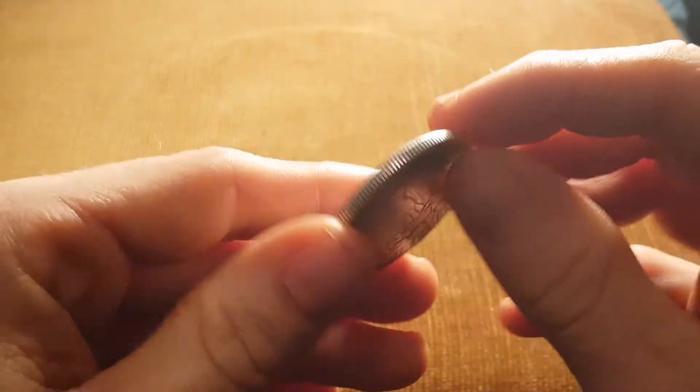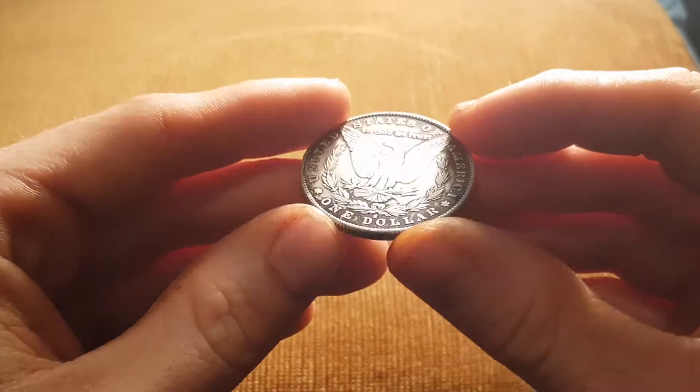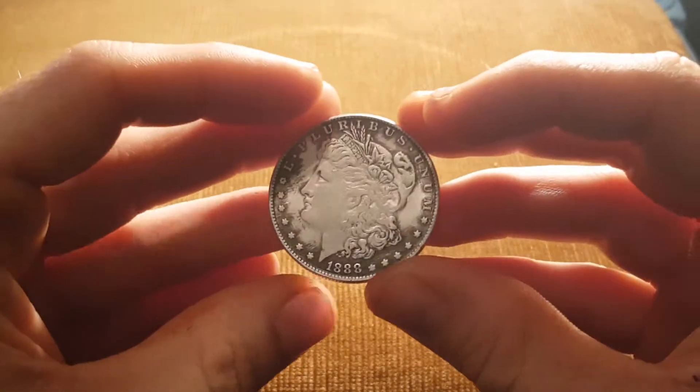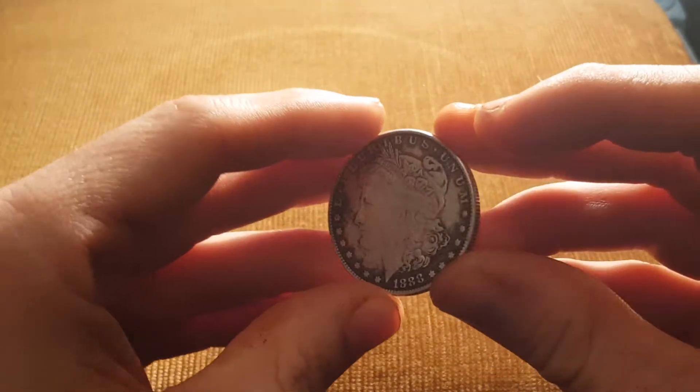I had a quick look online and they're going for around $80, which is quite good if it is real. We did quite well paying just over £5 for it — make a nice bit of profit.